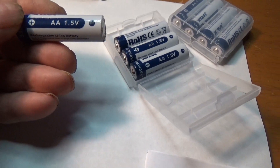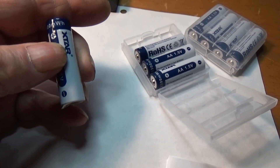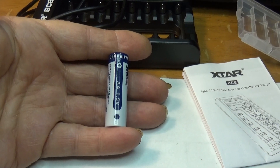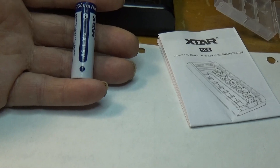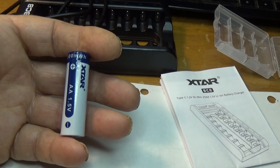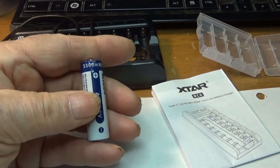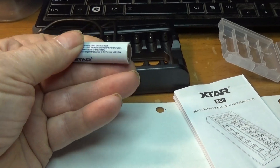The batteries are Xtar, double-A, 1.5 volt — 3300 mWh. Made by Xtar. I never heard of them, but enough people think enough about them, so give them a try. Put them on the charger a while and see how much the voltage goes up. Right now it's 12.1 volts on the pack.